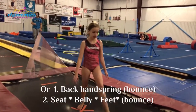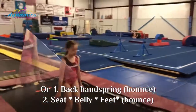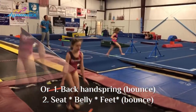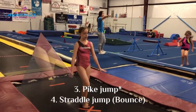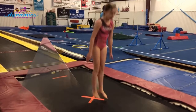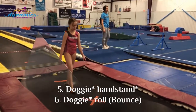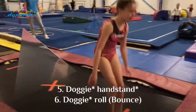Back handspring, Marlo. Seat belly feet, jump straddle jump, dog stand doggy roll, split jump tuck.